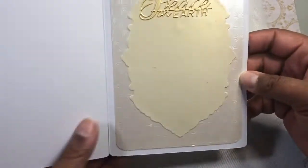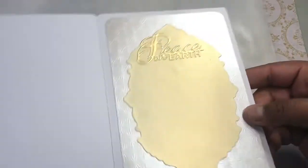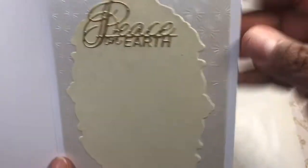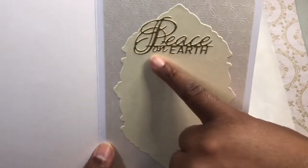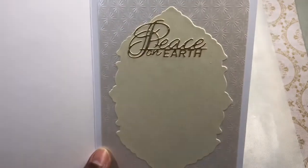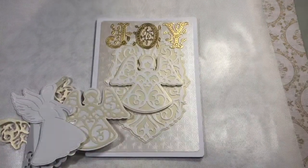On the inside I just used a mat — trying to get the details — so I used a mat of that embossed paper, and then I just cut one of these. And this is a Crafter's Companion 'Peace on Earth' die. So that is my Christmas one.